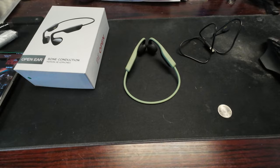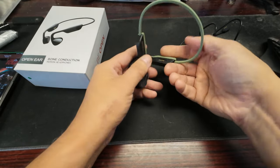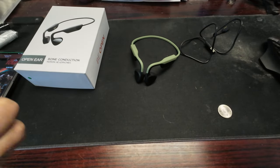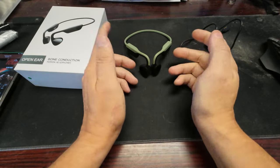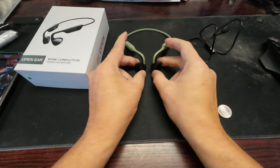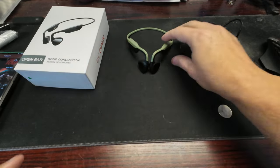People can still hear the music coming out of your ear, and I don't like that — I thought it was supposed to be more hidden. I'm starting to see people driving with headphones on. I guess they can hear outside audio if it's coming through, but it's still a concern.